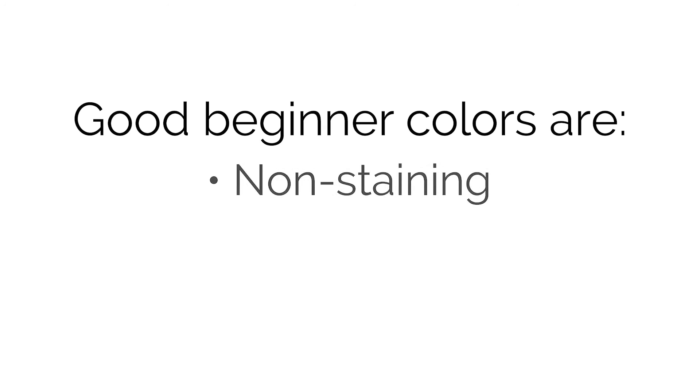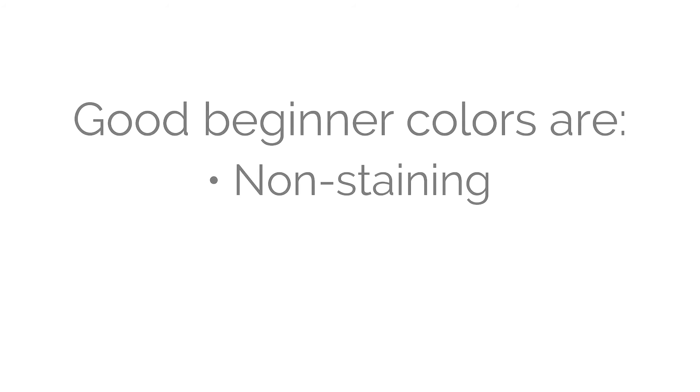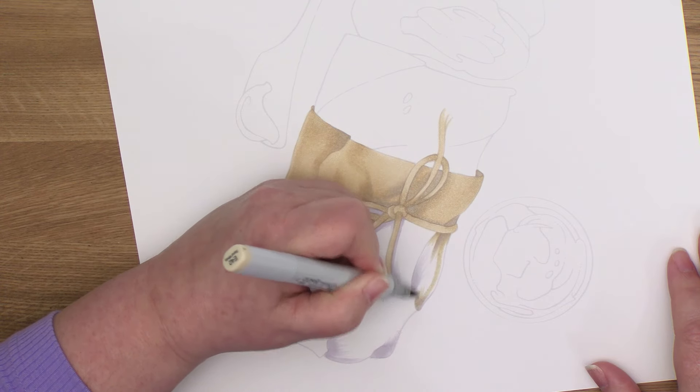Staining colors make us work harder to smooth the blend, so there's no way I would recommend a bunch of staining colors to beginners. This is also why I don't recommend other brands of markers for beginners — the brand that's likely advertising on this video is mostly staining colors, and this company has single-handedly lowered the bar for what smooth blending is supposed to look like. A good starter marker list avoids the staining markers as much as possible. My browns and grays today are all easy blending colors because I want you to succeed.